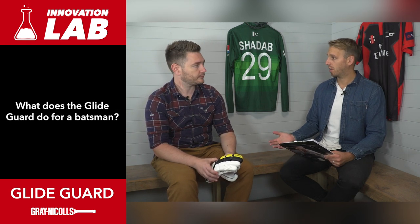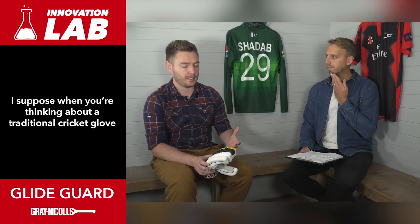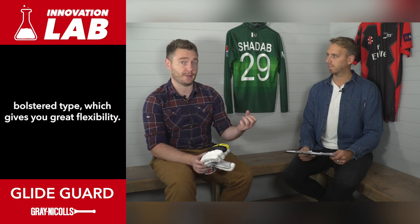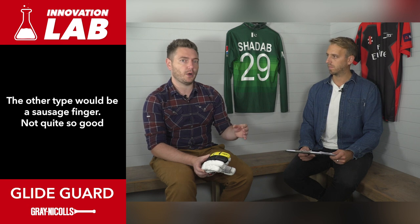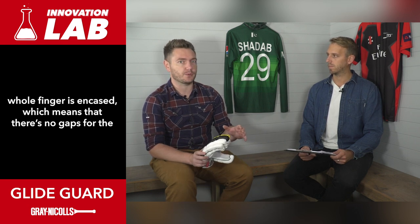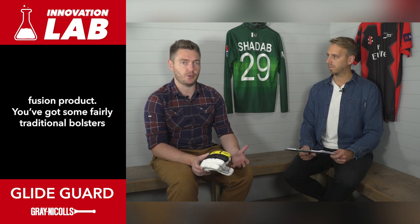Can you break it down even further - what does GlideGuard do for a batsman? When you're thinking about a traditional cricket glove you'll be thinking about two types essentially. One would be a bolster type which gives you great flexibility, the other type would be a sausage finger - not quite so good flexibility but it does give you an awful lot of protection because the whole finger is encased, which means there's no gaps for the ball to penetrate. The idea of GlideGuard is to try and create a fusion product.